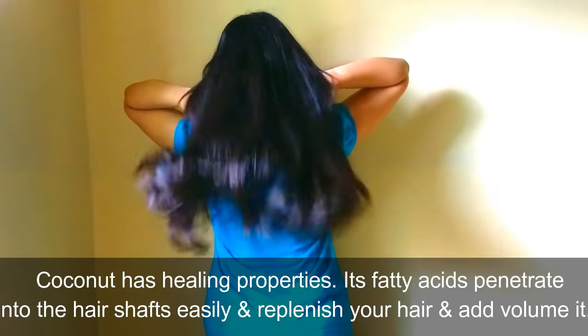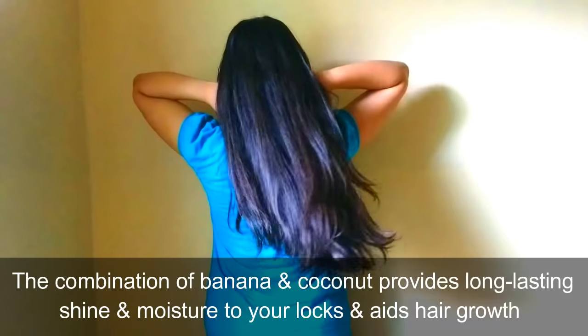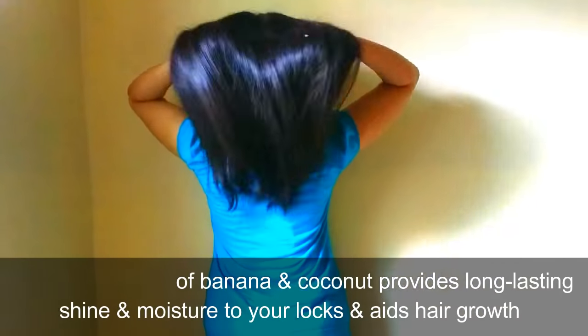Coconut oil has healing properties — its fatty acids penetrate into the hair shafts easily, replenishing your hair and adding volume to it. The combination of banana and coconut provides long-lasting shine and moisture to your locks and aids hair growth.